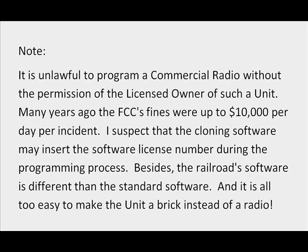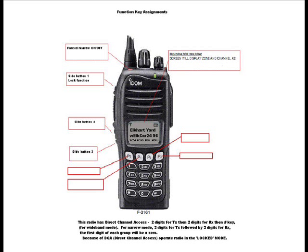It is unlawful to program a commercial radio without the permission of the licensed owner of such a unit. Many years ago the FCC's fines were up to $10,000 per day, per incident. I suspect that the cloning software may insert the software license number during the programming process. Besides, the railroad software is different than the standard software, and it is all too easy to make the unit a brick instead of a radio.